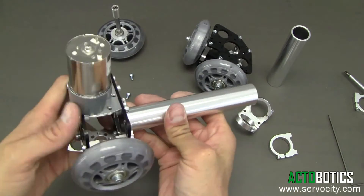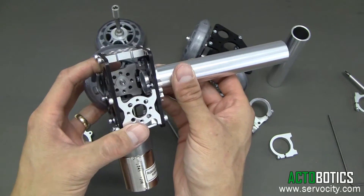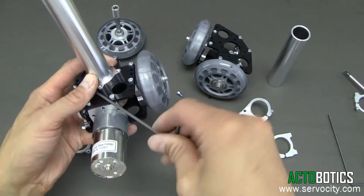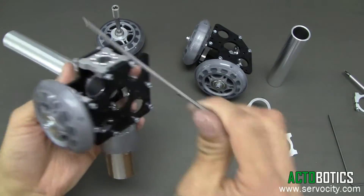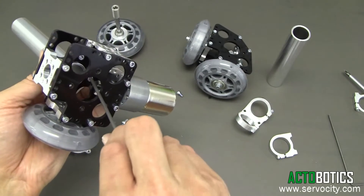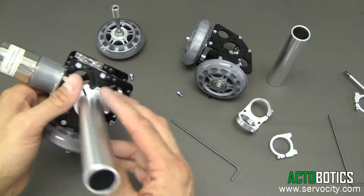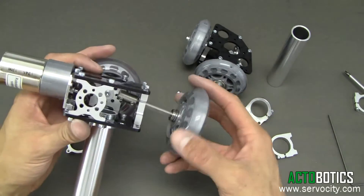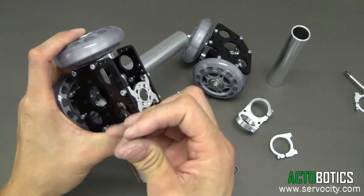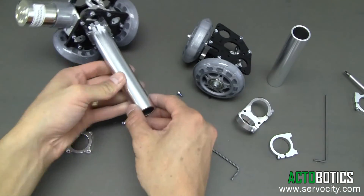Now we can go ahead and attach our tube. Slide it all the way through — you don't want to make contact with your drive shaft, so slide it so it's about an eighth of an inch past the black plastic, then cinch that down. Come back and tighten those screws — but don't tighten the socket head cap screws so tight that they deform the plastic. Next, reinstall the drive shaft, slide it through, and make sure it's lined up with the D-shafting on the gear motor. One end is ready to go.